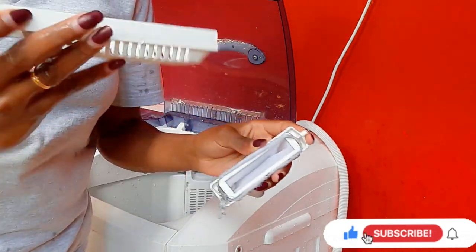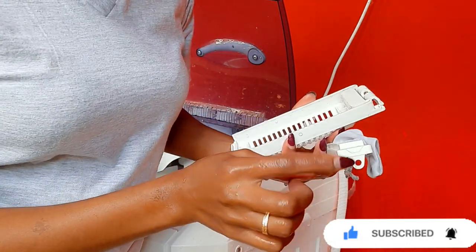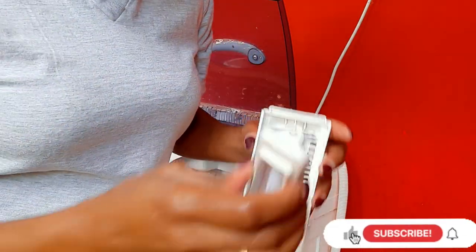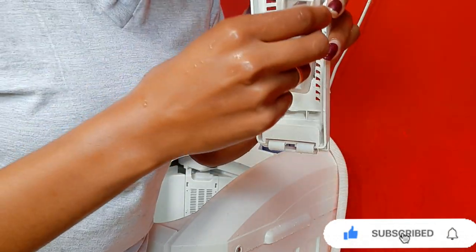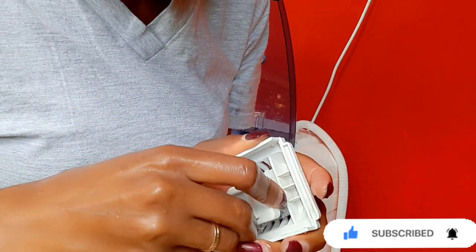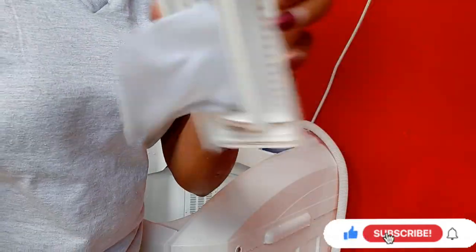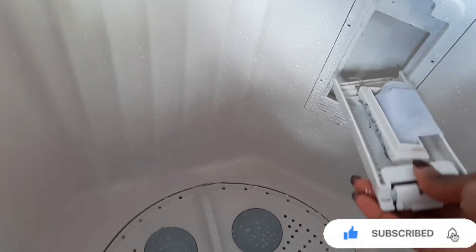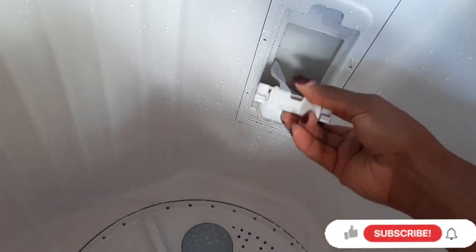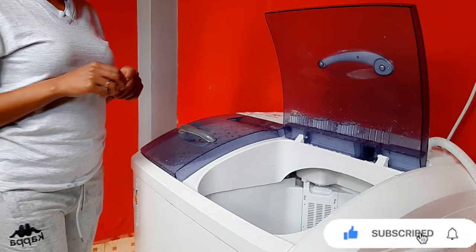Then attach back your filter. To attach it, you just put the holes onto the hooks — the lower hole goes on the lower hook and the upper hole on the upper hook. There goes your filter. After that, return it to where it should be inside the machine, and ensure that it's safely attached so it can't come out during the laundry process.